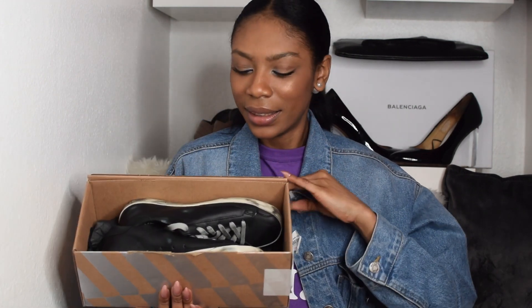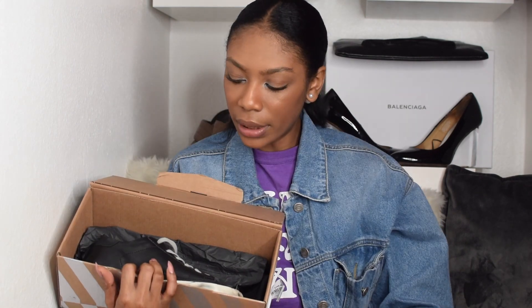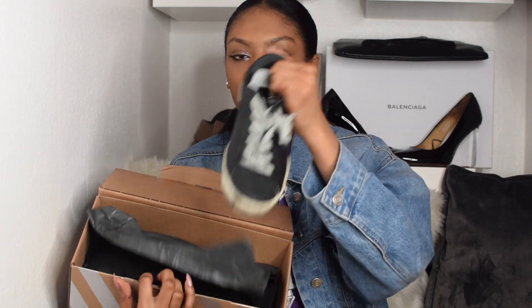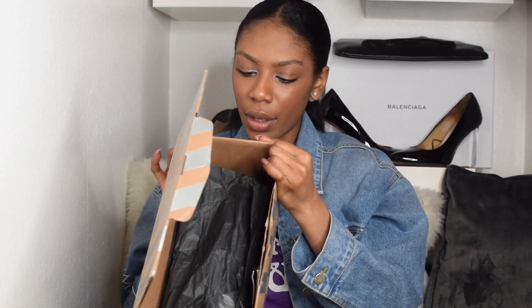Oh my god, I absolutely love these! So these are them. I don't know if they have a specific name — let me check. So these are the Golden Goose Mid-Star trainers in gray. I got them in a 36 because I am a 36. Although they look quite big for a 36, this is the color gray.